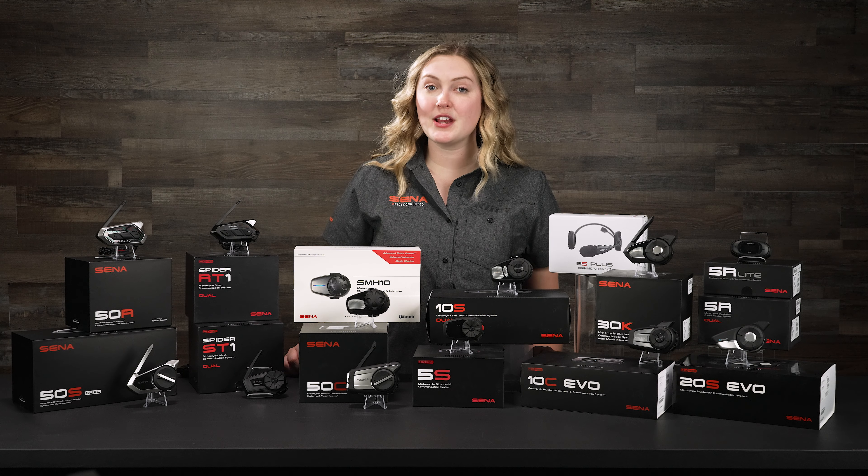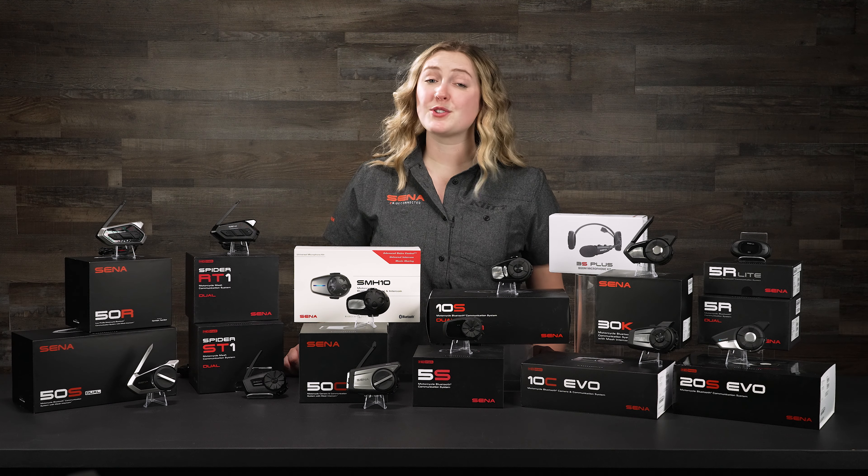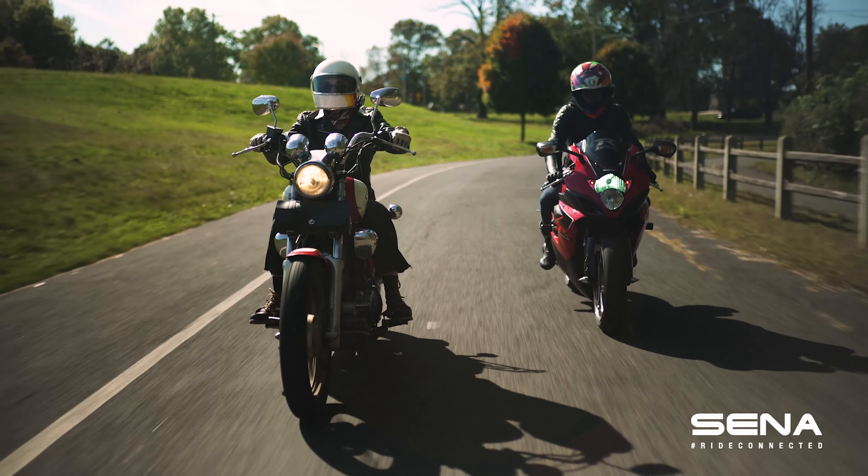As I dive into our Moto intercom units I'm going to talk about them in their series, so I'm going to start with our 50 series, which is our flagship top-of-the-line product. We have three different units in our 50 series — the 50S, the 50R, and the 50C — and before I get into what makes them all different from each other, I'm going to talk about all the features that all three of them have in common, making them the best of the best.